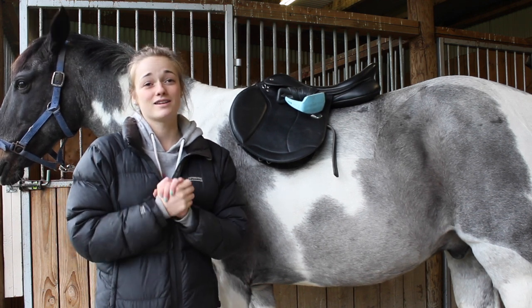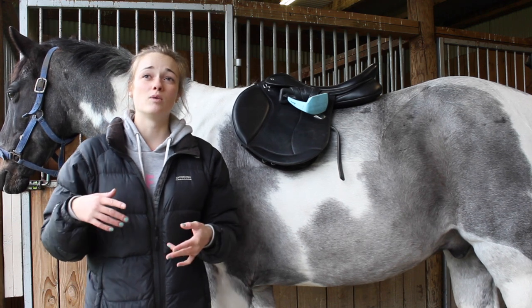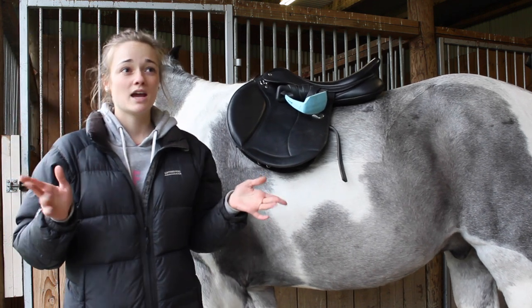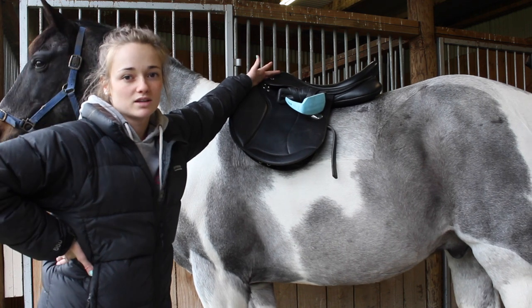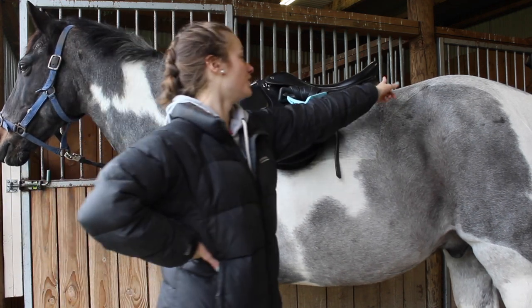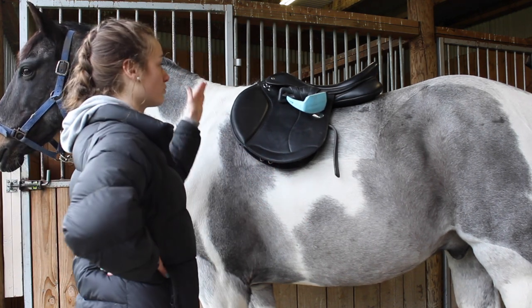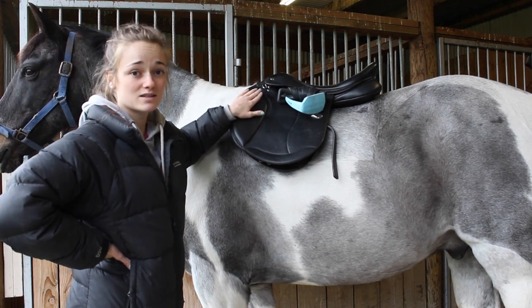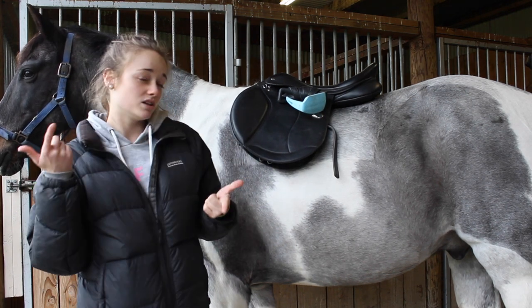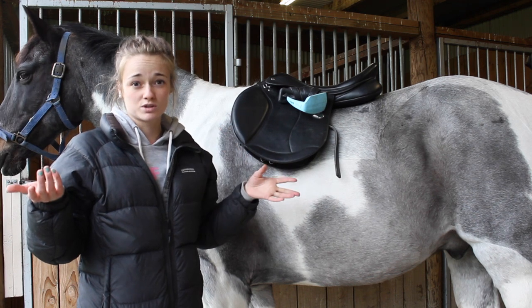I especially want to address this because on a lot of my older videos, people were picking up on how short my stirrups were. That was because the saddle I was in was a typical jumping saddle — very forward cut, probably 17.5 to 18 inch — so it was too long for him and the knee roll was too far forward for me. In order to fit the saddle, I had to put my stirrups up really short to get my knee into the right position. And on one video I was on an 18-hand horse, and being short, my stirrups were going to look way too short anyway.